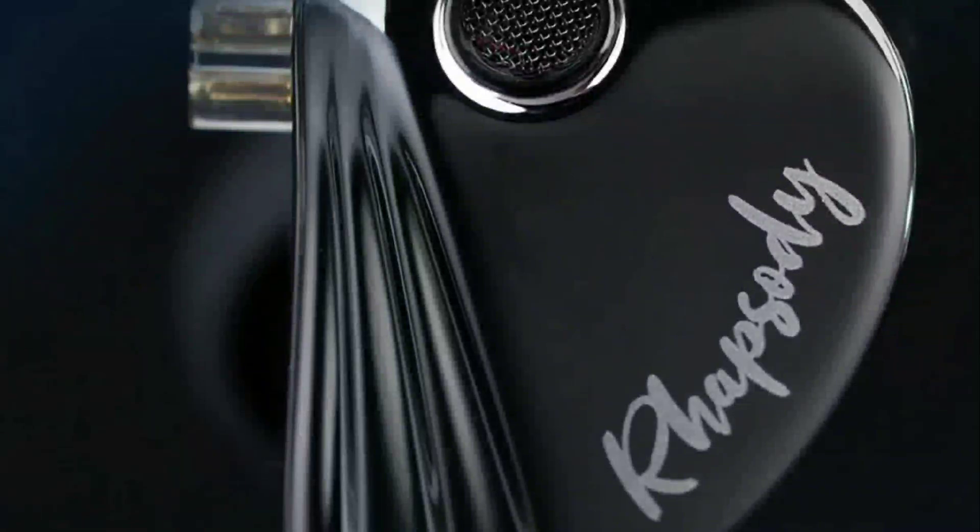I respect CCA — they're the sister brand of KZ and they've been doing this for many years. They're releasing a lot of products right now, which I understand. The Raspberry claims to offer good sound for the money, but I'm waiting to see how it actually ends up performing.